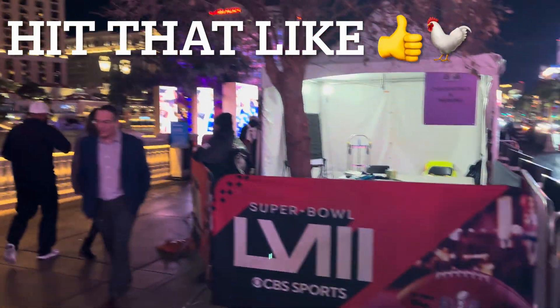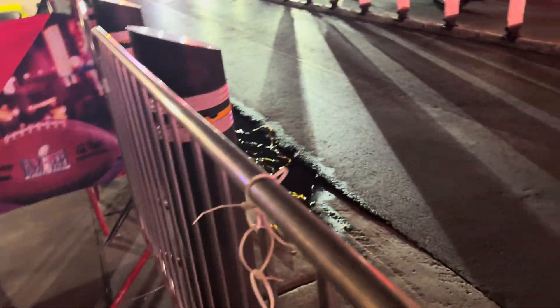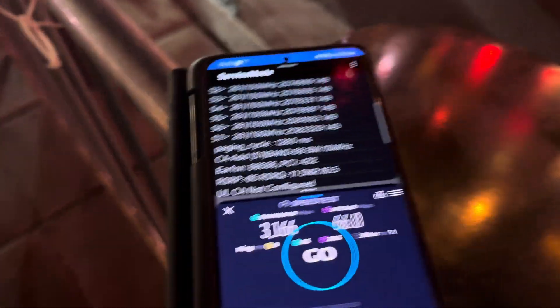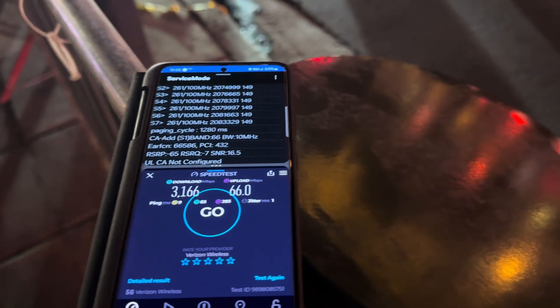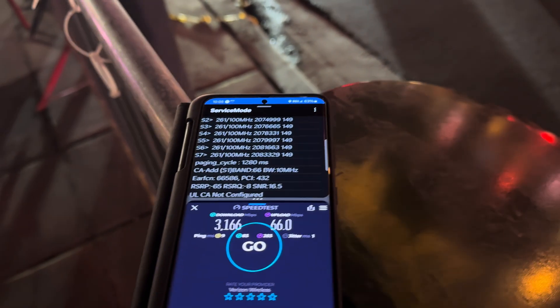Hey guys, thank you for tuning in to another video. We're here at the Strip by the Bellagio fountain. What we're going to do is test out millimeter wave — something a little different. I got all the Galaxy phones from the S21 Ultra to the S24 Ultra, all on Verizon. We're going to grab every single one, test them, and go from there. Let me get them set up and I'll be right back.